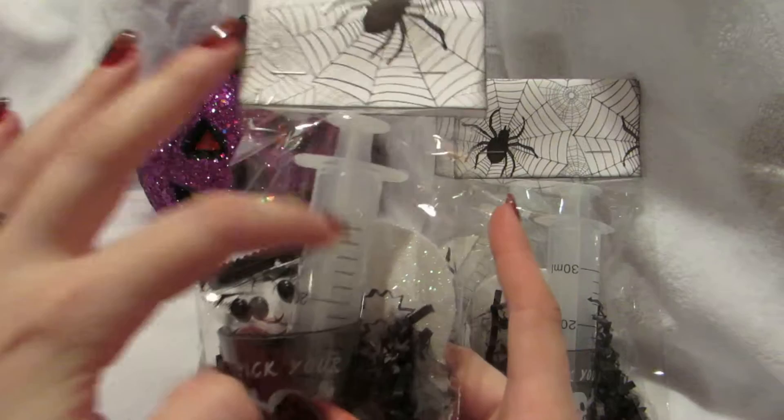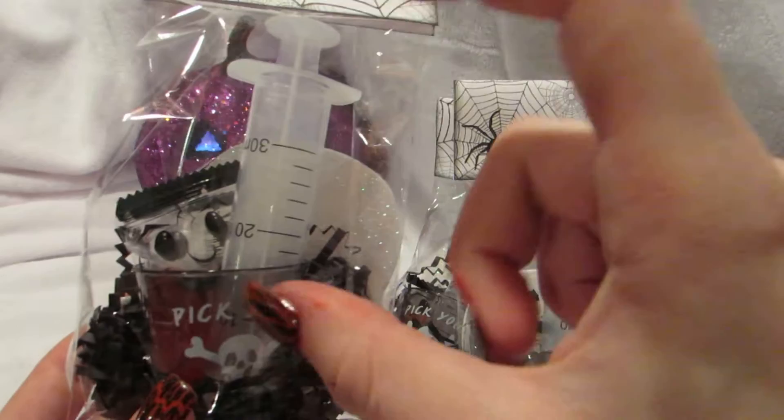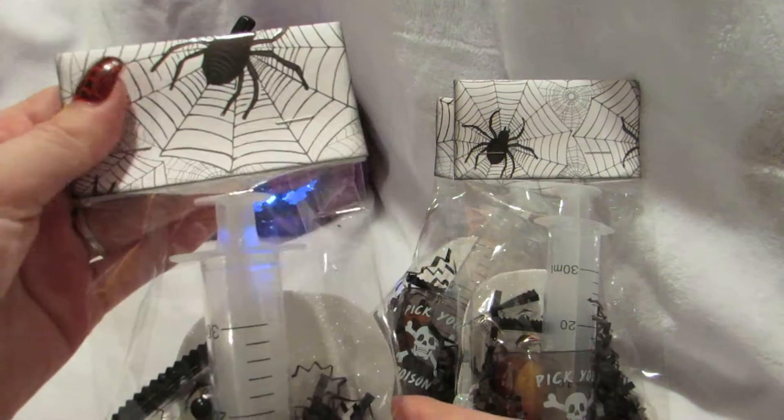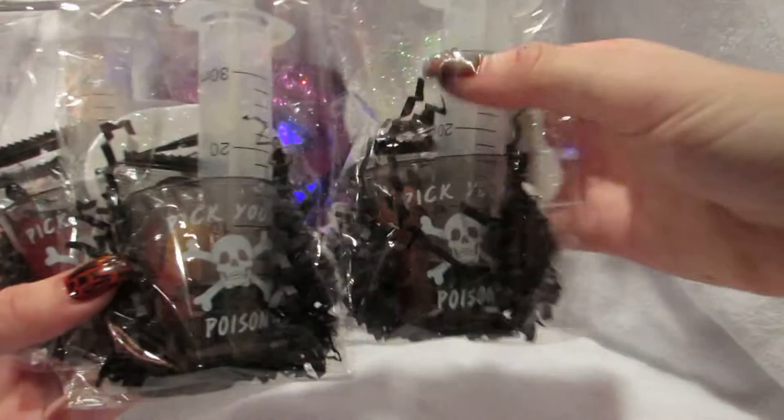The black and white ones are identical. I love these because they have an actual syringe shot glass — you can fill it with alcohol and it's a shot glass, which is really cool. It says 'pick your poison.' These also have body part candies, spider paper on them, I ink all my edges, have my information on them, glittery spiders, and black worms inside.